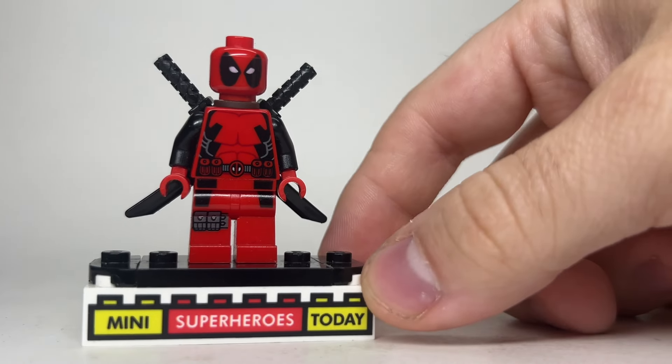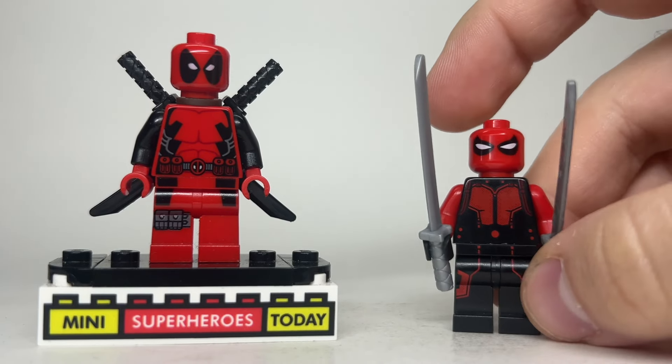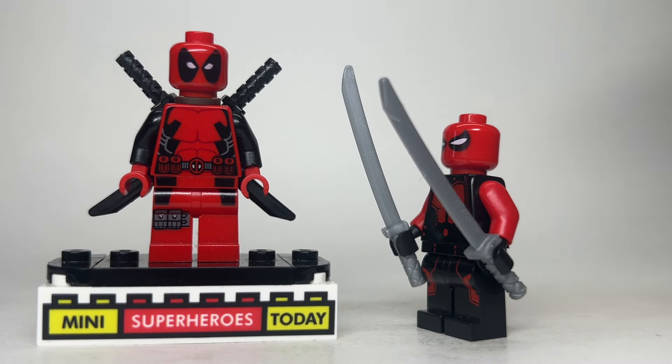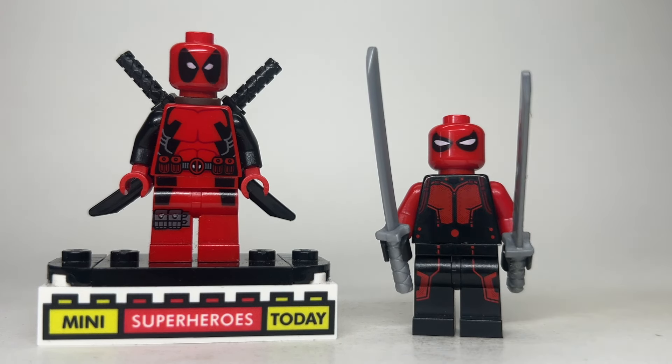For those of you that can't afford Deadpool, because he's worth over $100 now, I did make a version here to reward you guys for watching today's video — a way to make Deadpool without using any pieces from Deadpool. The torso and legs come from the Hank Pym minifigure from the 2015 Ant-Man set, then I gave him silver swords, black hands, and red arms, and the head from Scarlet Spider from the Mighty Micro set. Is it perfect? No. Is it better than the official figure? Also no, but it is technically cheaper.